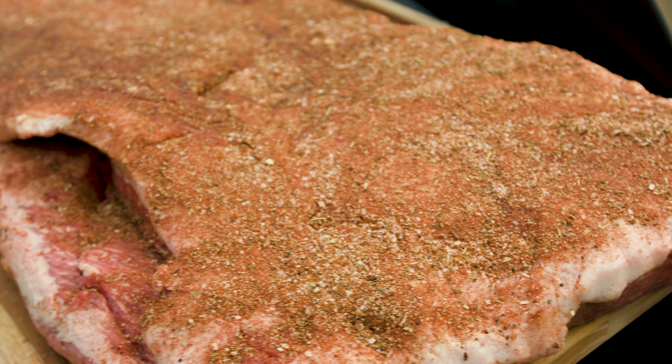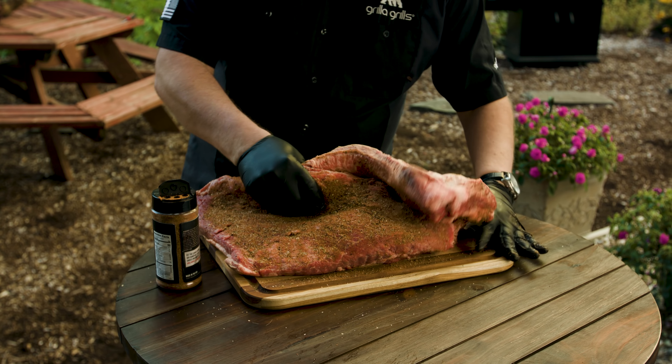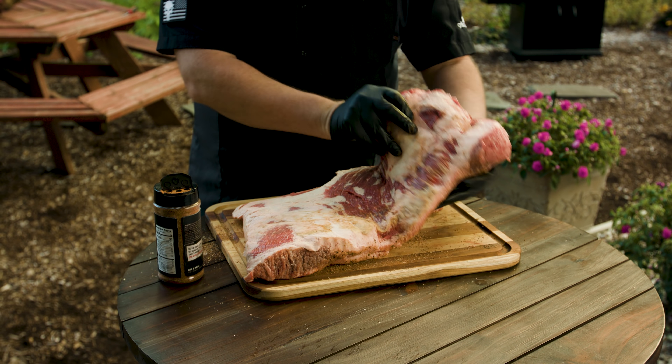I highly recommend taking the time to find that grain on the flat and give yourself a 90-degree cut against it — just a little score line — so you know once it's done exactly where you need to cut. If we flip this over you'll see more of the point, which rides on top of the flat. The point has a lot more fat content and is just a little more juicy. The point is where we're going to make our burnt ends today.